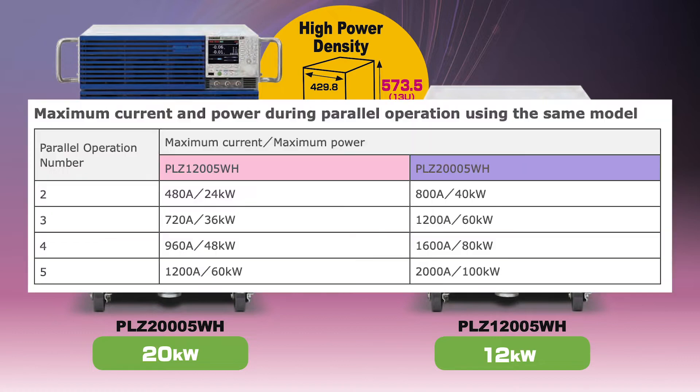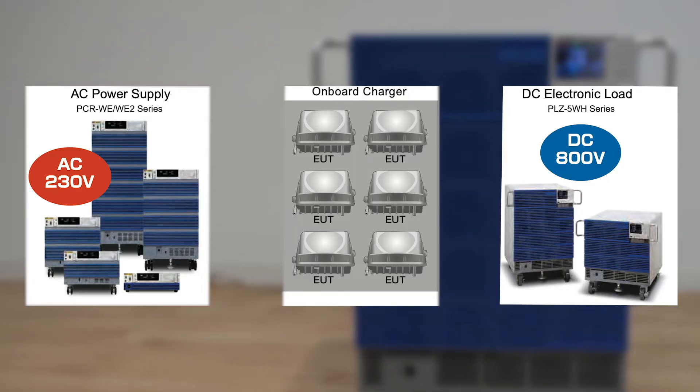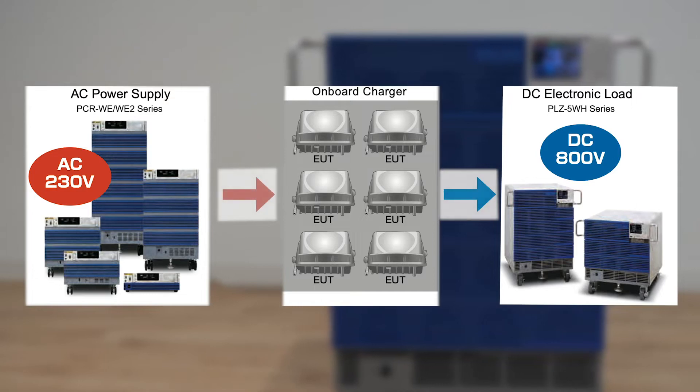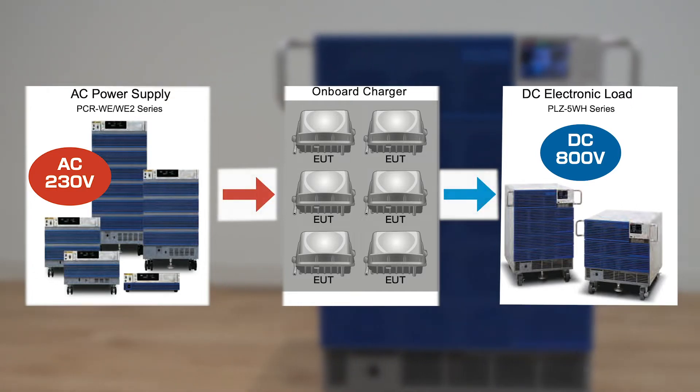The PLZ5WH provides maximum input of 100 kilowatts with 2,000 amps of input current when connected in parallel, making it the ideal DC electronic load for testing of various EV applications, including the testing of DC charging stations, onboard chargers, and EV batteries.